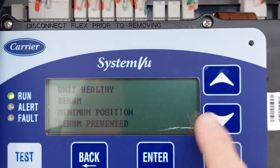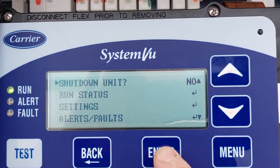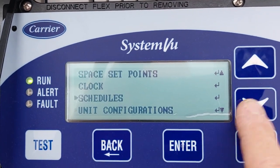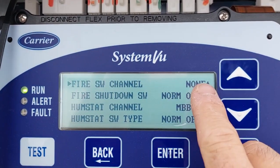Then you go to menu — settings. Unit configuration, switch input configuration, fire switch panel.